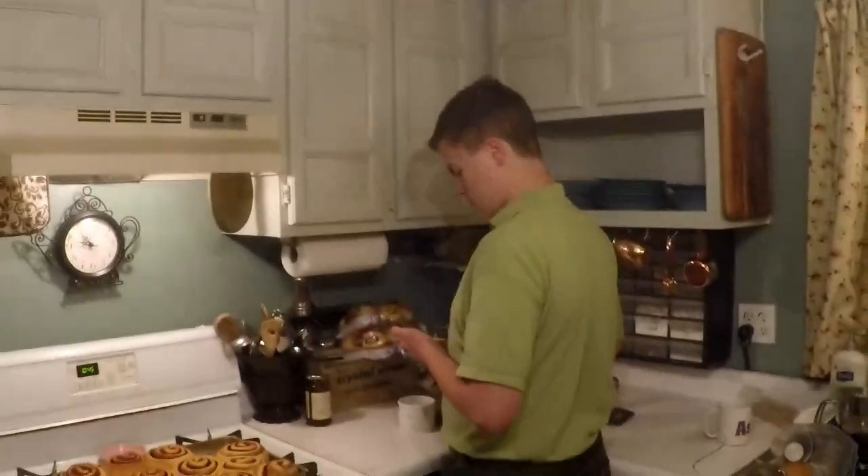Perfect — good luck making some cinnamon rolls. See you guys next time!